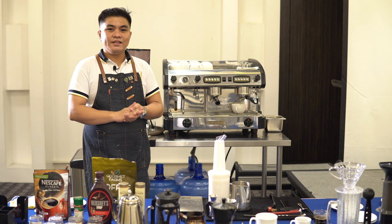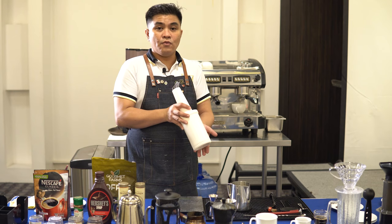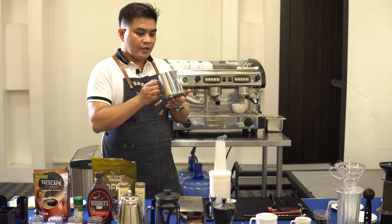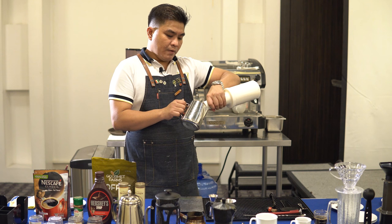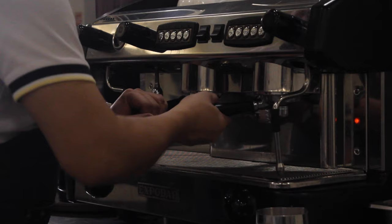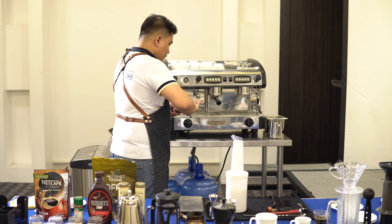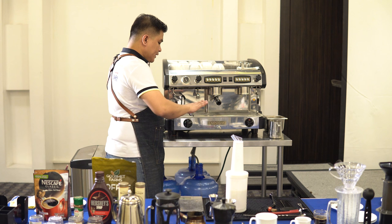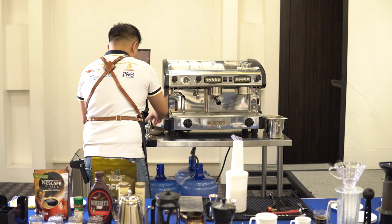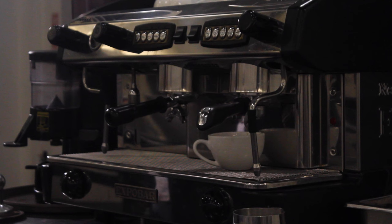For today, we'll be making cafe latte. To start, we need our ground coffee and chilled milk in order to create a frothed foam for our cafe latte. We have to make sure we're using our frothing pitcher — it must be chilled as well to create a proper foam. We also need to have the right amount of milk to avoid wastage. We'll remove the portafilter, get our coffee grounds, make sure they are level on the sides of our portafilter, then get our tamper and press it down. Clear any unwanted coffee grounds on the side, then get our cafe latte cup and press the button.